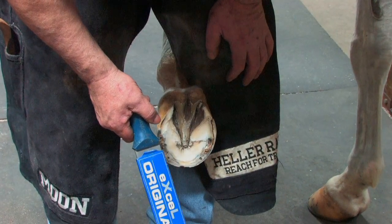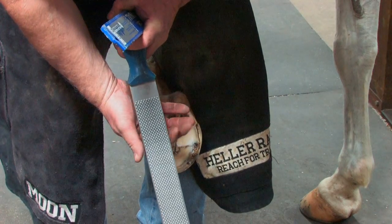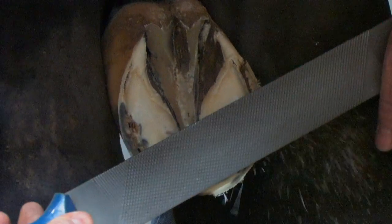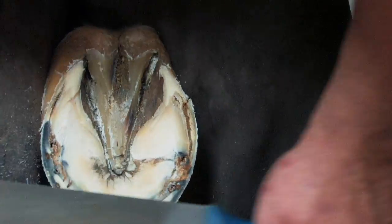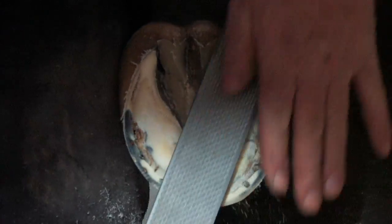I've selected the Heller XL Original rasp. This is a slightly wider rasp than normal, but to save weight they've made it thinner with a really good concentration of teeth on both sides. I like to keep my rasp flat with the foot while I'm leveling — I don't pick my rasp off the foot, as that will encourage the foot to become unflat. I keep my rasp in contact with the foot, get it basically flat, then come with the smooth side and just finish it off.